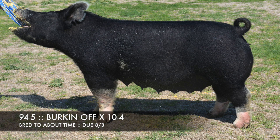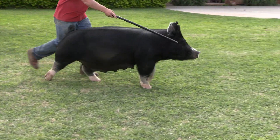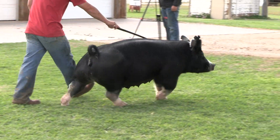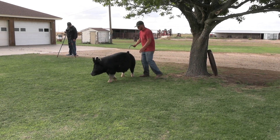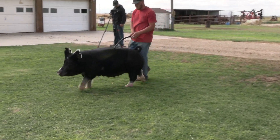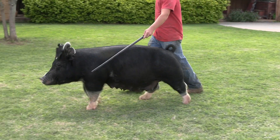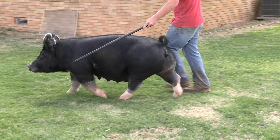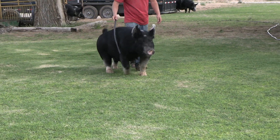Burke gill we've got here — Burke sow. What we've got here is a Burkin off on 10-4. That 10-4 sow would be a Speak Now Suit Bone. This pair of 94 sows that we've got have done us a great job, very much exemplary of what Burkin off did as far as making those things really proportional.